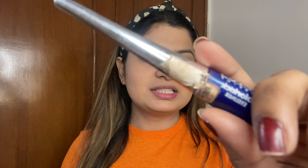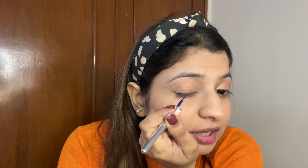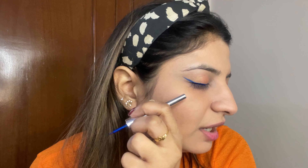I'm using this Lotus Color Cake Eyeliner, which is in a very beautiful blue shade — as you can see. I'll apply this liner and now you can see a beautiful, amazing color.